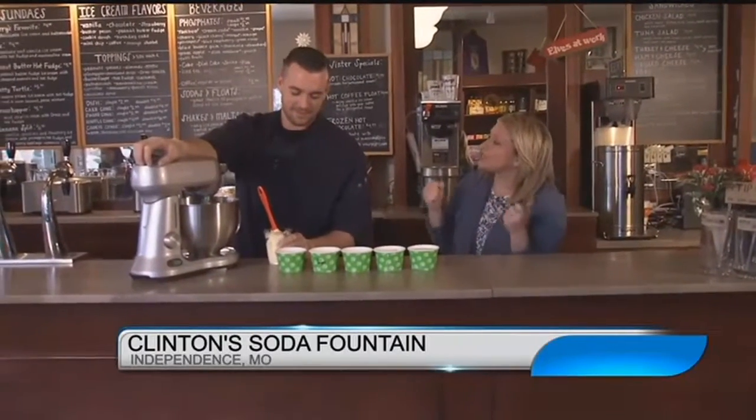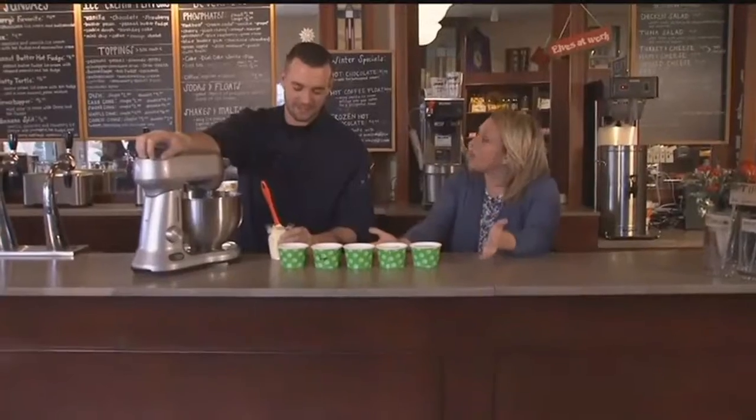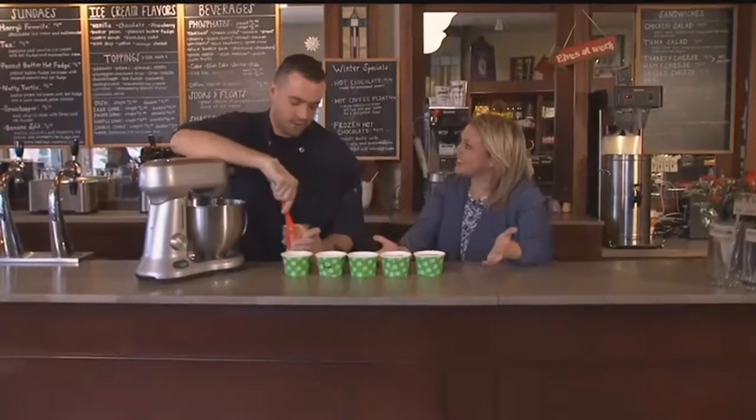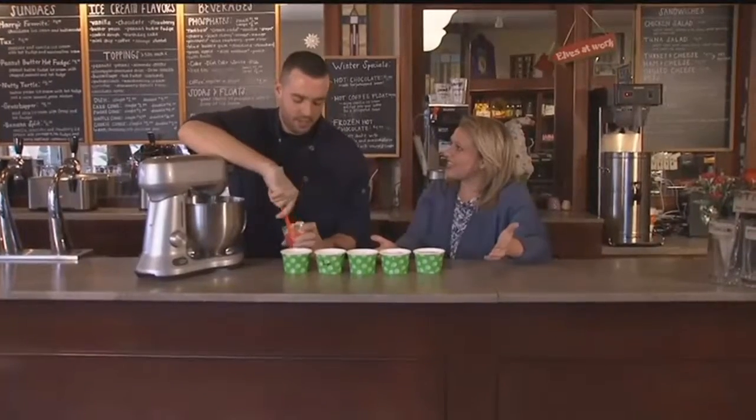This is the guy right here. Bobby Stearns is with us. The reason is there are no eggs, so you don't have to worry. And the best part about this, you don't need to be hiding in your kitchen, taking a spoonful when nobody's looking. You can eat this in public and people won't judge you. We sell it here at Clinton's Soda Drug Fountain here on the Independence Square.